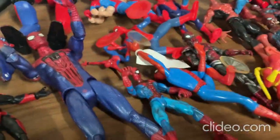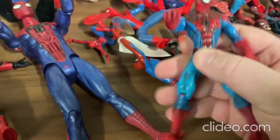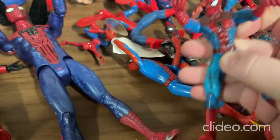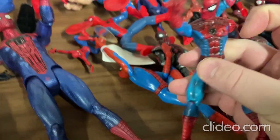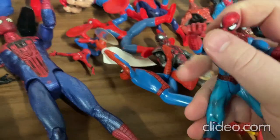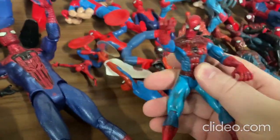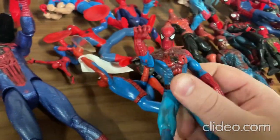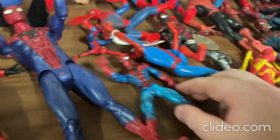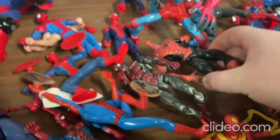Alright, so with this toy you can move around the limbs really easily — at least the arms, and also the legs and the head. Oh man, it's a really neat toy. I like how they made it; they made it very well. So that's that toy.